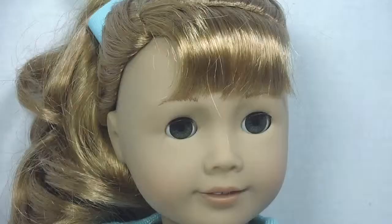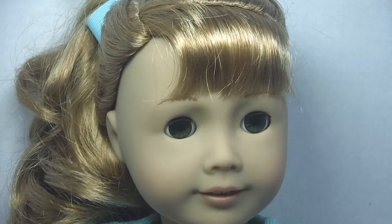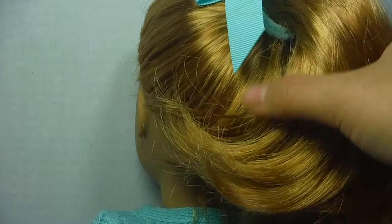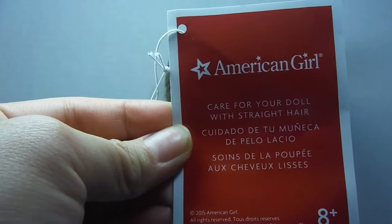Here is Mary Ellen's sweet little face. I'm pretty sure Mary Ellen has the original face mold. She has swooped bangs, feathered eyebrows, and a deep part. Here is Mary Ellen's hair from the back — it's slightly curled, but it's kind of funny. The manufacturers of American Girl tagged her with the straight hair doll pamphlet, but I don't see how that works, because according to them she has straight hair.